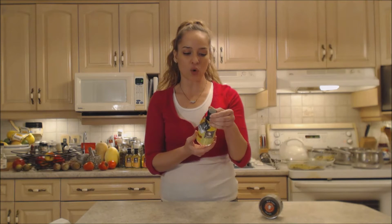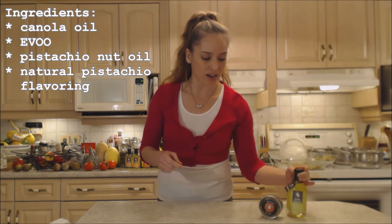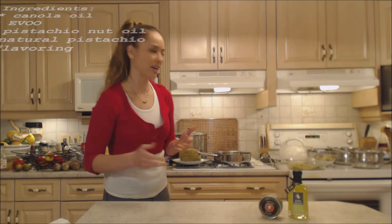Now this is an oil blend. There's canola oil, olive oil, extra virgin olive oil, pistachio nut oil, and natural pistachio flavoring. Fantastic.